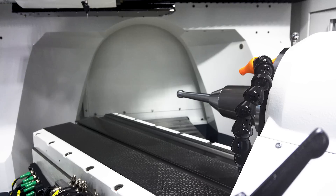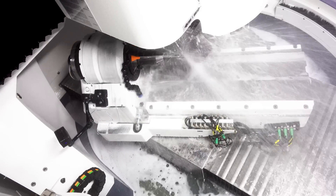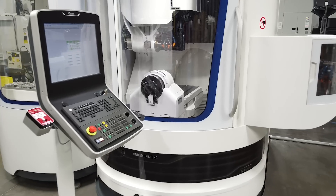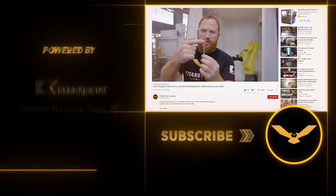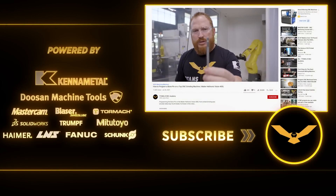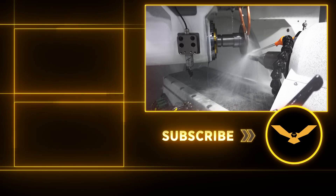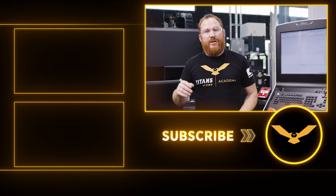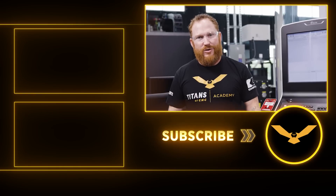I hope you guys enjoyed that — that's how you get the machine up and running. If you have one of these in your shop, I encourage you to take what I did today and put it into practice. I did talk a little bit about programming with this Walter Tool Studio — if you want to learn more about that, check out the bone pin programming video I did. It's going to give you a little bit more insight on how to go about using that software. If you got one of these machines in your shop, get on it and have some fun with it. If you guys have any comments or questions, drop them down below — I love interacting with you guys. We'll see you guys next time.